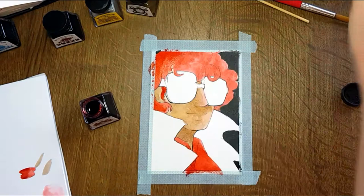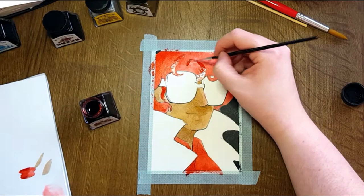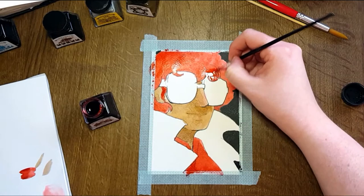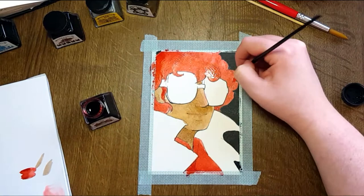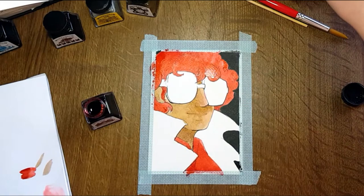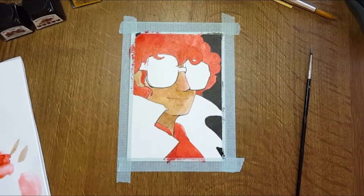Another thing I noticed about these inks was that the more you layered them, whenever they dried they would have this sort of sheen — almost like it was glossy or semi-glossy. I kind of liked the effect, but I know that's probably not for everybody. You can really see that glossy effect where I've layered the red on top of itself multiple times in the dried, finished piece.